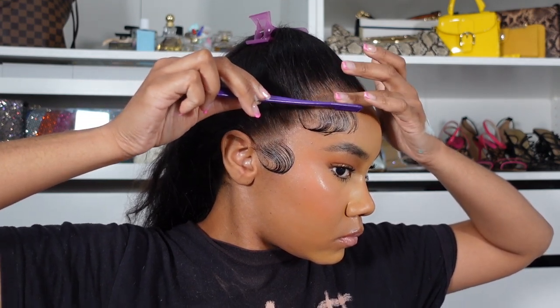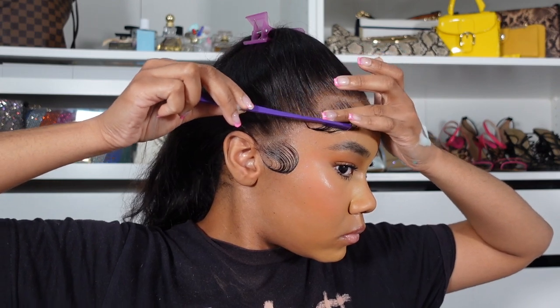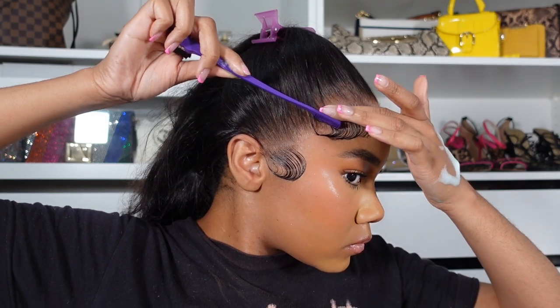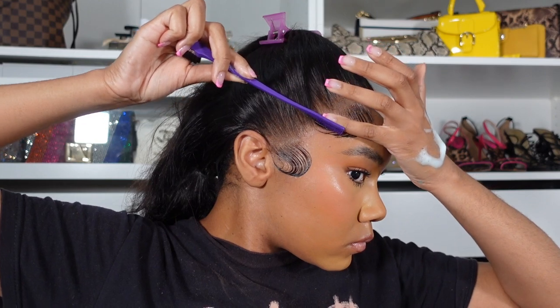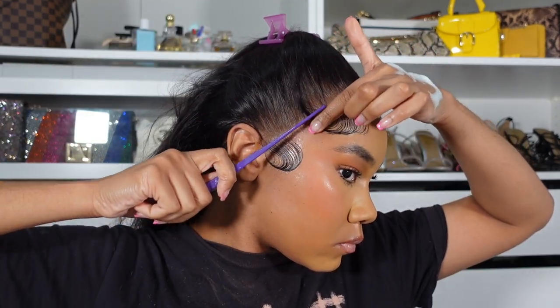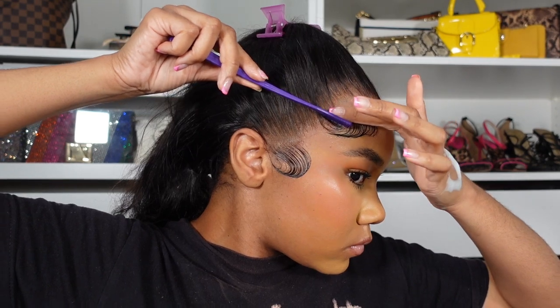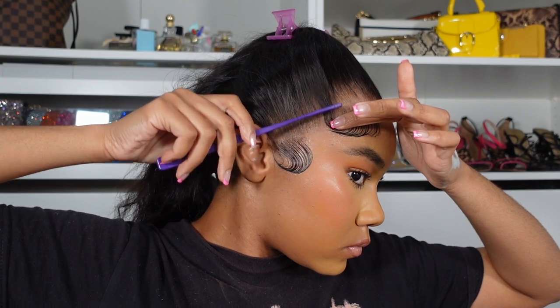After finishing my sideburn swoop I go into my other swoop and do the same thing — lay down the roots with gel, add some mousse, and swoop it into the rest of the hair. I don't want my baby hair to look separate from the hair, so I merge them together towards the ends, swooping into the rest of the hair that's going into the ponytail. I want it to look cohesive, like all of this hair is joining the rest — it's not a separate hairstyle, it's all the same hairdo. I did the other side off camera but blow dried it a little with cool air.